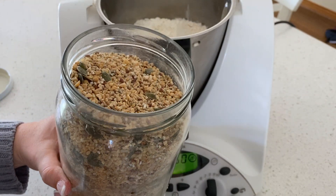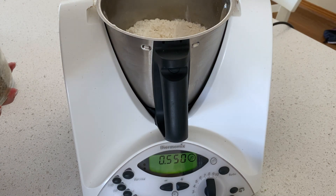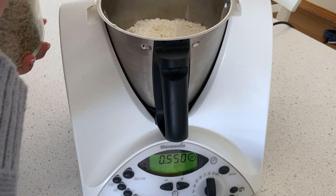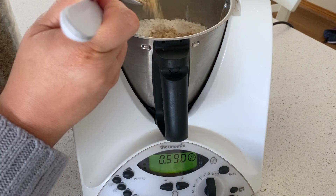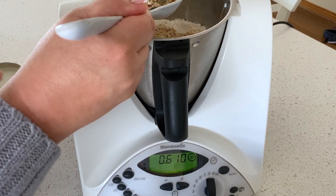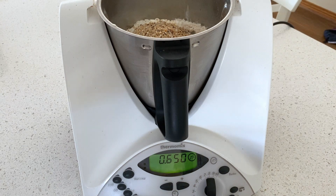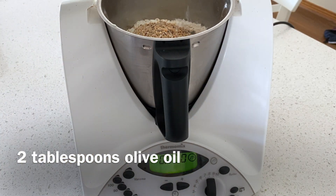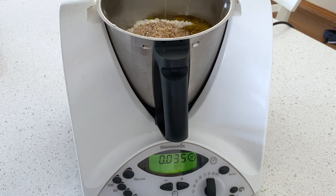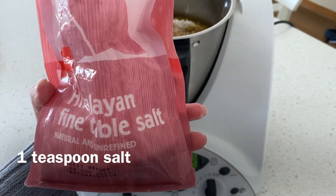I'm going to add in about 100 grams of mixed grains and seeds just to give a little bit of extra texture to our bread rolls — you don't have to do this if you don't want to. I'm also adding just over two tablespoons of organic olive oil, about 40 grams, which helps make the dough really nice and smooth to work with. I'm also adding one teaspoon of Himalayan salt.